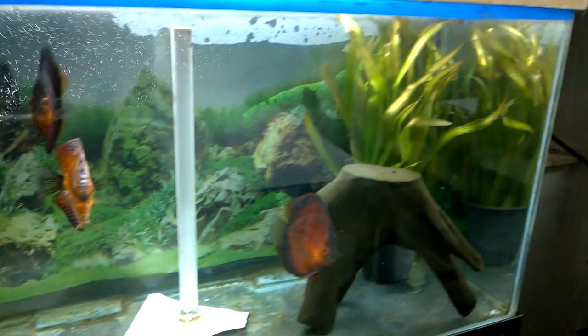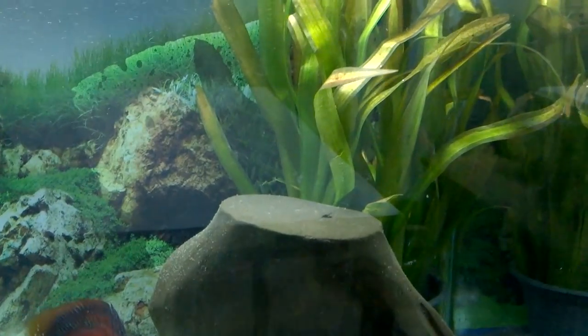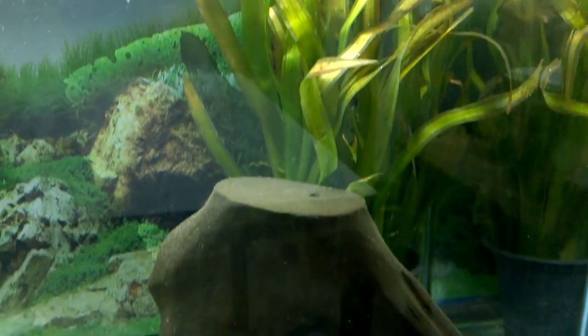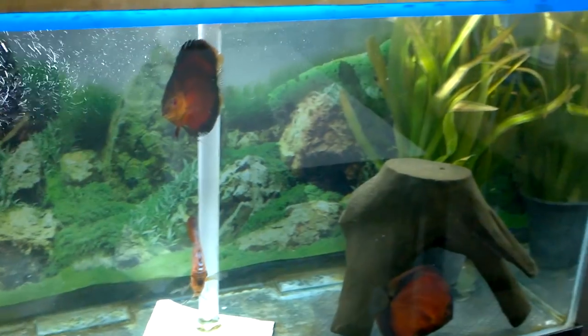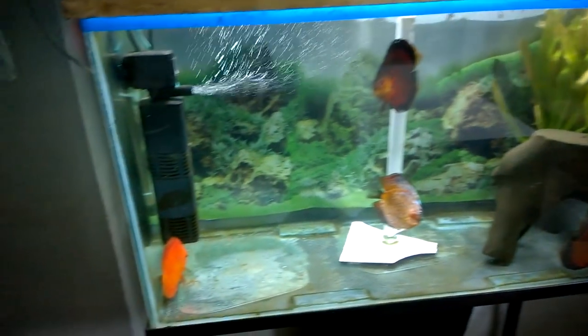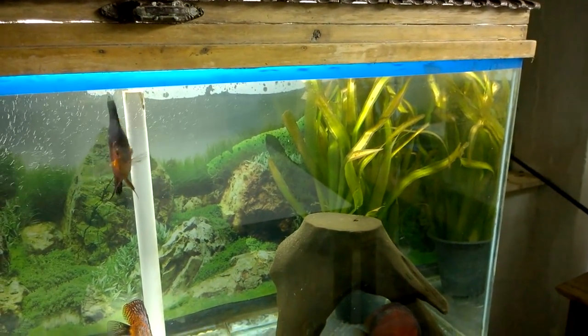So this is the jungle wild substitute I was talking about — this is called Vallisneria americana gigantea. This is a variety of jungle wild that can be used in the background, and it is already looking good there. I have transferred it to the discus tank and it is looking very great. This cannot be used in my small planted aquarium, so I will be using it in the discus aquarium.